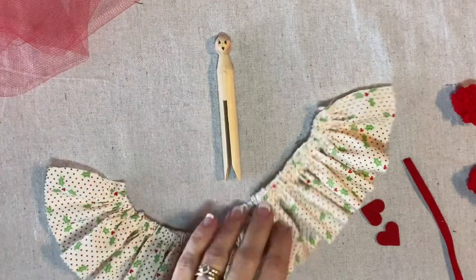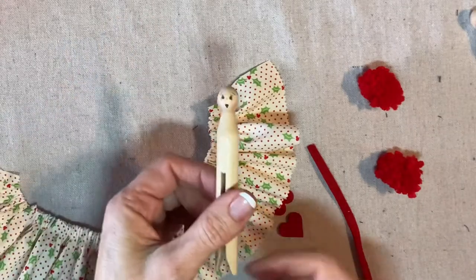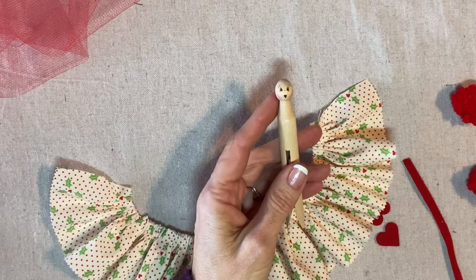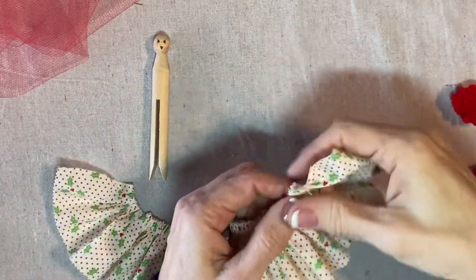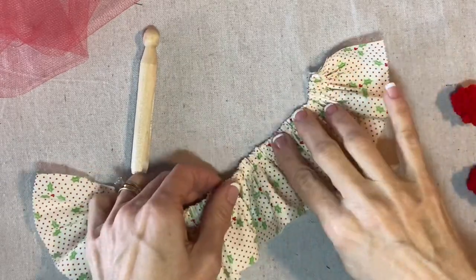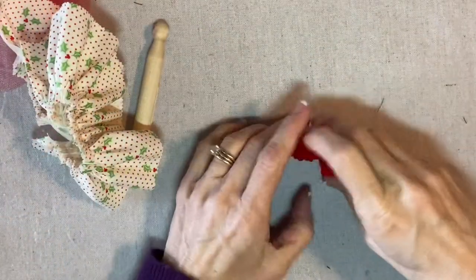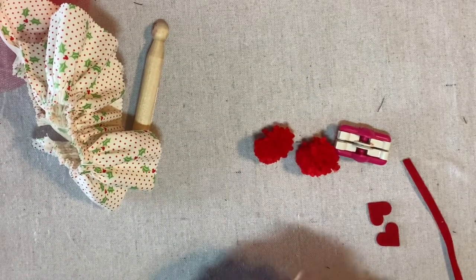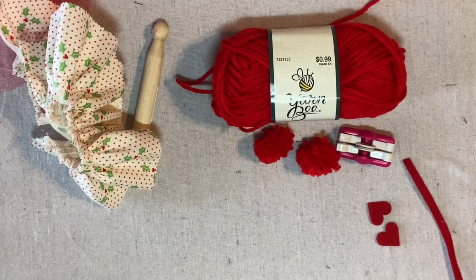I've already done some prep work for the Holly Princess clothespin ornament. First of all, I have created the face and the instructions for the face can be found in the Focus on Faces video, and I will link to that. I've also gathered up my jelly roll strip and I set the gathering tool on one, which means that every stitch is a gather or a pleat, so it's gathered up nice and full. And then I have created two pom-poms with the 20 millimeter pom-pom maker from Clover and I've used this Yarn Bee yarn mini maker from Hobby Lobby.